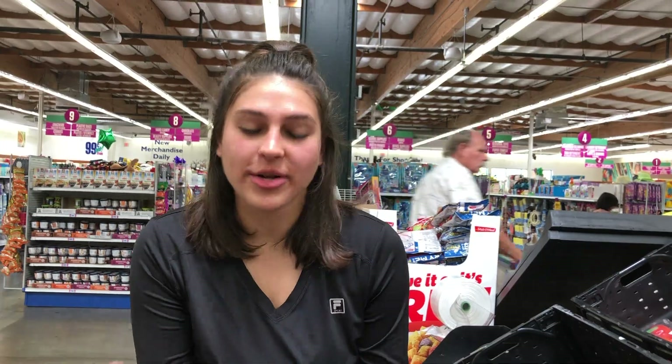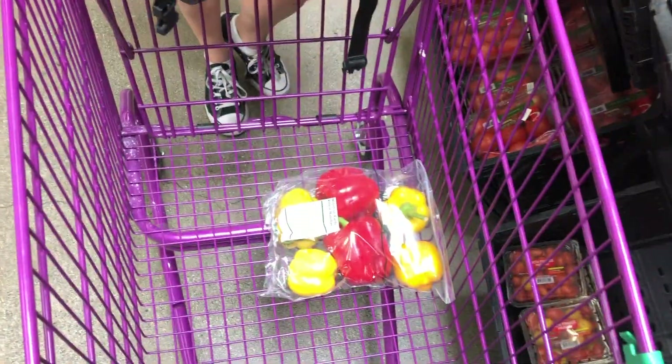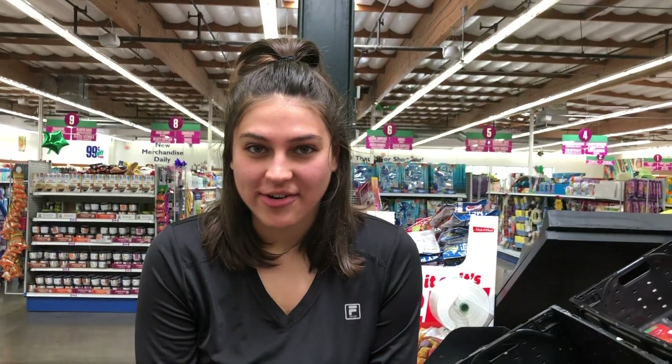Hey guys, so today I wanted to make a sort of southwestern stuffed bell peppers — this is what we are going towards today. I got the bell peppers. We're gonna go and get all the other ingredients, so follow me around the store.